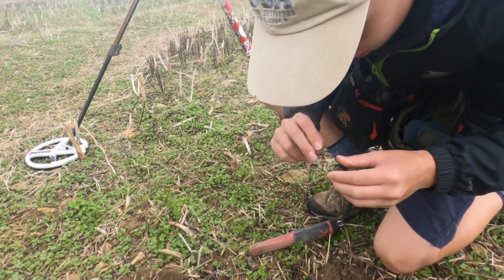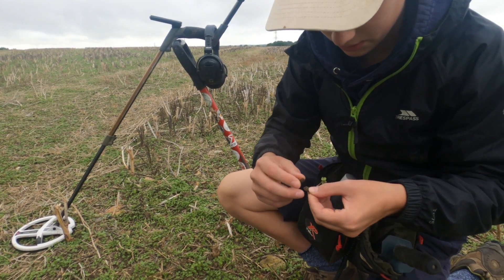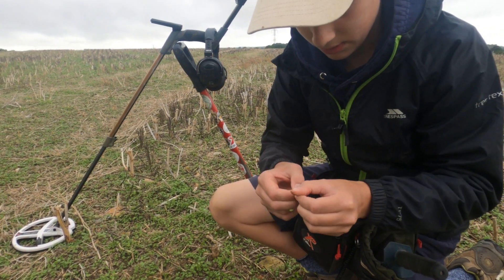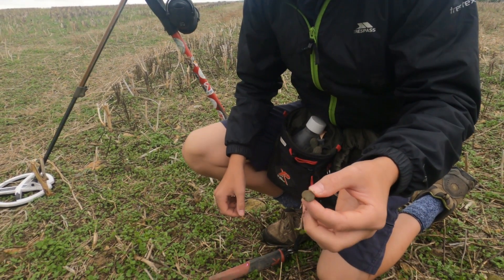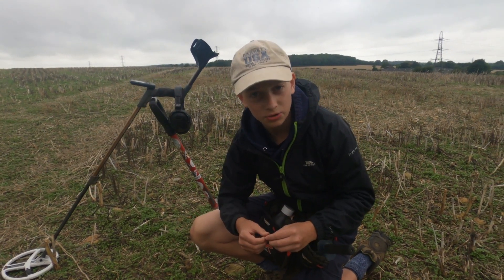I thought that could have easily been a Roman coin — it's really small. It's a button, yeah, the perfect size for a little Roman minimus. But still, I'll take a button on the first hole.